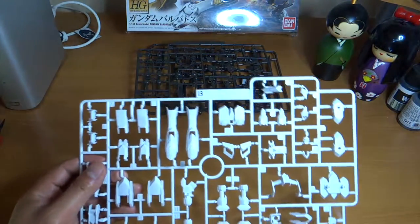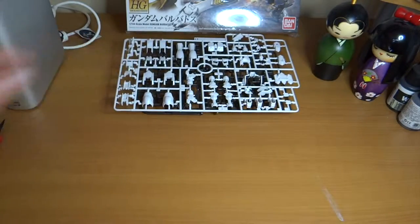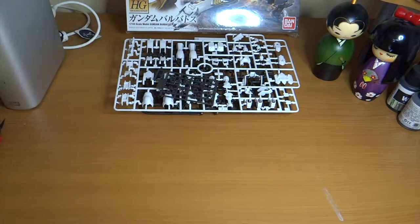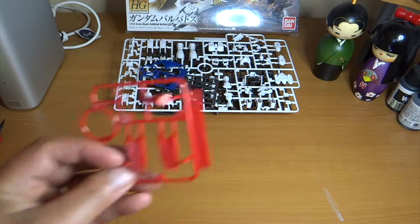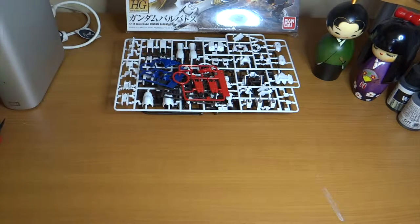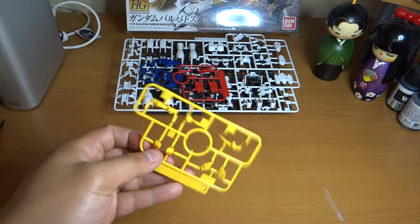All the white parts make up the armor — that's three big pieces. Then we have the small runners: a polycap runner, that's four; a blue small runner, that's five; and a red runner — six — for the feet and some accents. And this is seven, the yellow part.